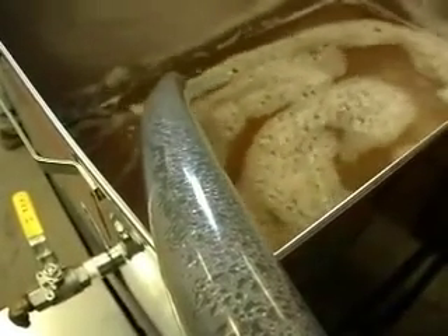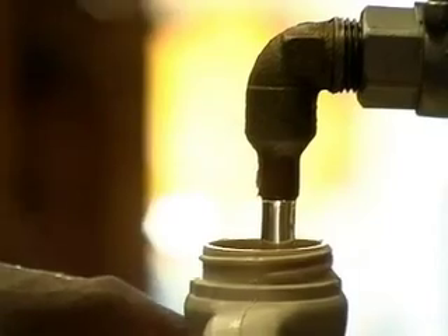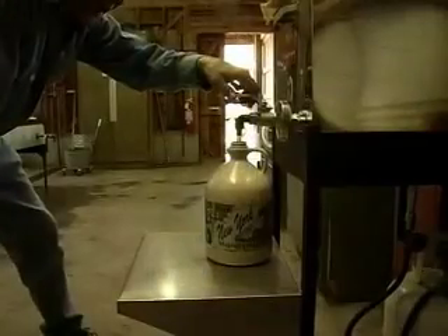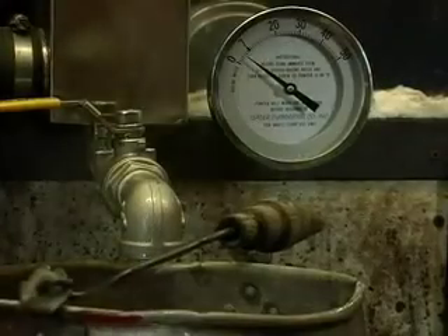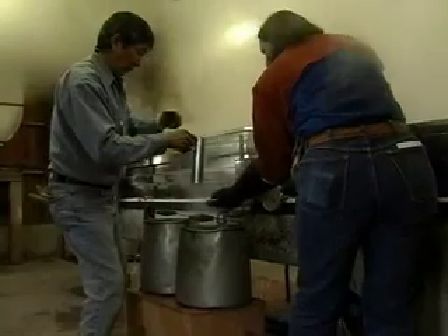Each tap can yield around 5 to 15 gallons of sap in a season, and you will need around 40 gallons of sap to produce 1 gallon of syrup. Maple syrup has a boiling point of about 7 degrees higher than water, so when your liquid reaches 219 degrees Fahrenheit, the syrup is done.